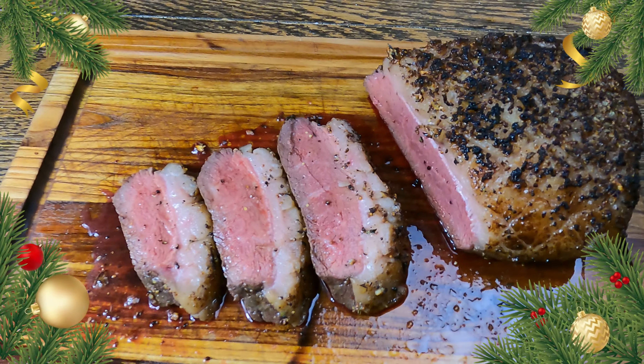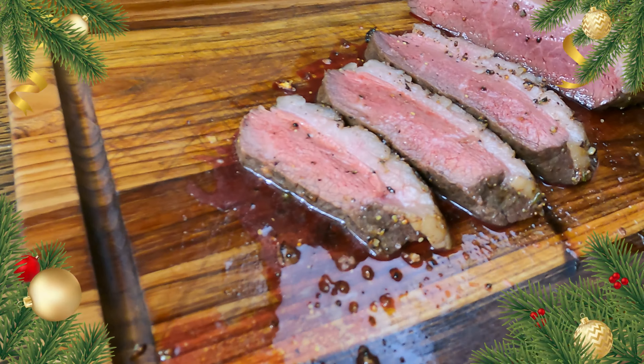Welcome back to Crack's Country Cooking. I'm Ben. Today I'm going to show you how I made this beautiful picanha roast.